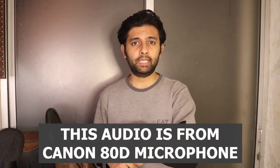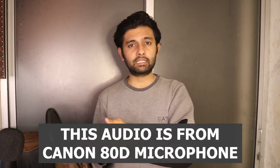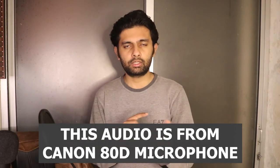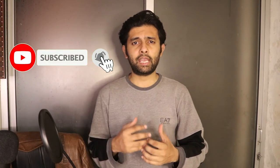So guys, the audio you're hearing now is coming from my Canon 80D DSLR, and you heard the recording — the audio of the BM 800 mic. It's going to be easy for you guys to compare between the two: the Canon DSLR audio and the BM 800 mic audio. So this is all from this video.